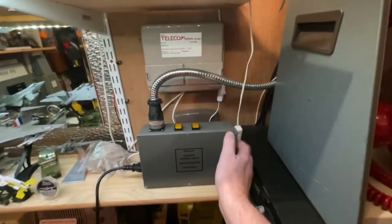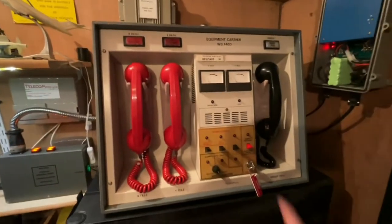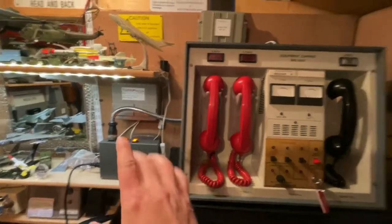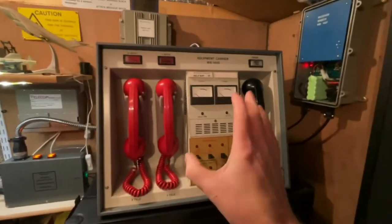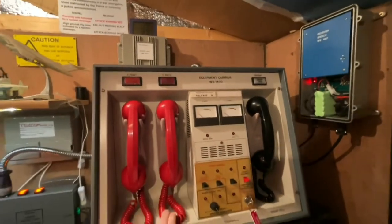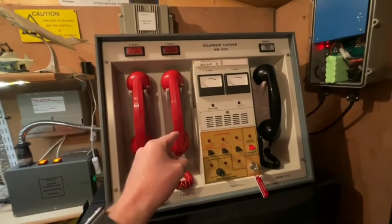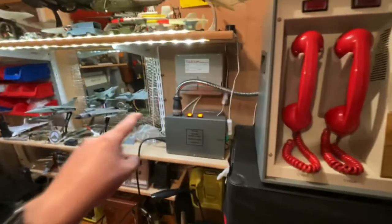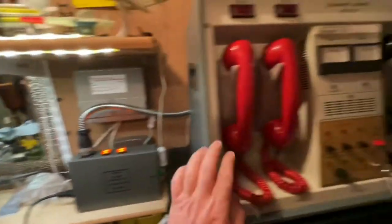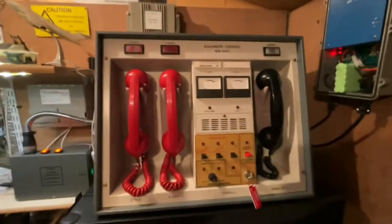When we turn it on, there's a flash just to let you know, and now it's working off 240 volts, applying 16 volts to the carrier control point and charging the internal battery. So in case of emergency and a full power failure, you can still run it off 12 volts. This box also has a 12-volt converter inside, so I can run it off 12 volt and it'll power the CCP as well — Mike has pretty much thought of everything.